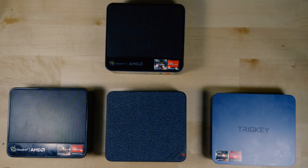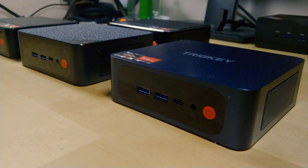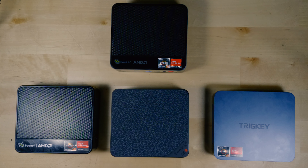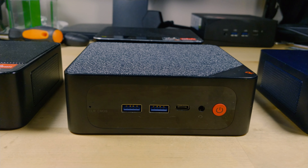As I continue to feed my obsession with testing mini PCs, the two that have really stood out to me most recently have been the 6600H in the SER6 and the 5800H in the SER5 Max. I've been testing these a lot because they are giving such similar levels of performance even though architecturally they are just so different in very interesting ways.